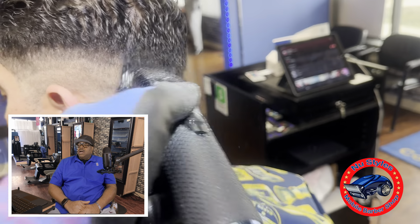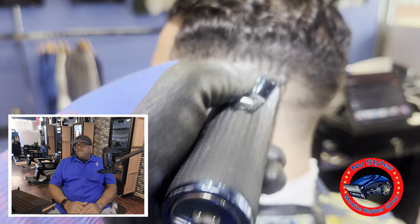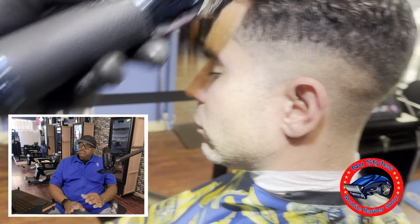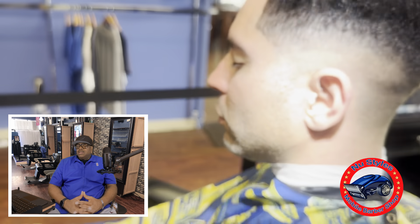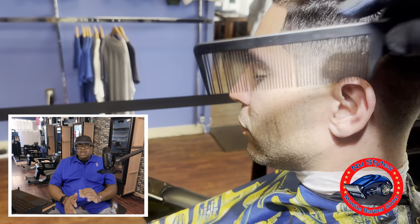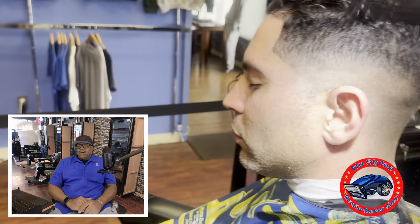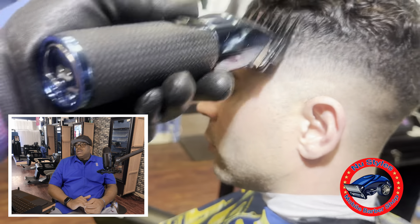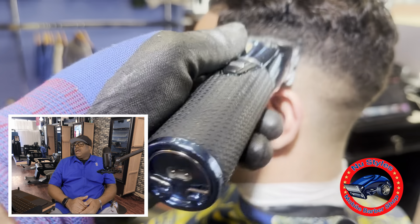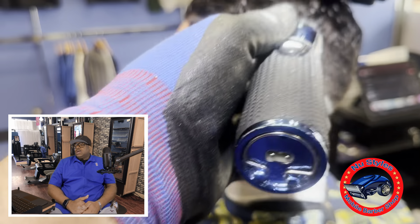Now I'm actually adding another fade line — I put the number one guard on my clippers and started to create another line. After that I put the number two guard on, a slightly bigger guard, to debulk that top area. This particular client doesn't want anything cut off the top — he likes to style his own top, mousse it up, and leave the shop fresh. So I try my best not to disturb the top of his hair at all, while still giving him a nice fade and a nice blend. I even go up to the number three guard as I get higher toward the top to debulk some of that out.